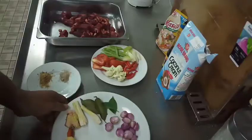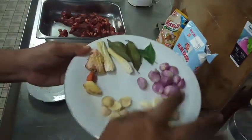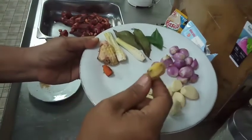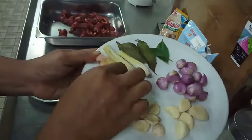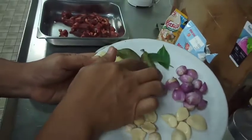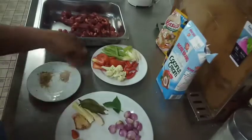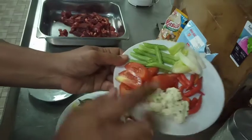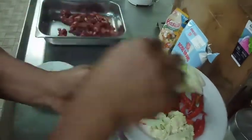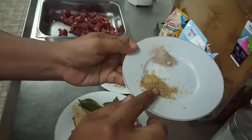Kita langsung saja ke bahan-bahannya. Saya sudah menyiapkan 5 siung bawang putih, 10 siung bawang merah, dan 4 butir kemiri. Jahe 2 cm, kunyit 1 cm. Untuk bahan aromanya, saya menggunakan lengkuas, 2 batang serai, 2 lembar daun salam, dan 2 lembar daun jeruk. Untuk garnish, saya menggunakan brokoli, tomat, buncis, daun bawang, dan cabai.